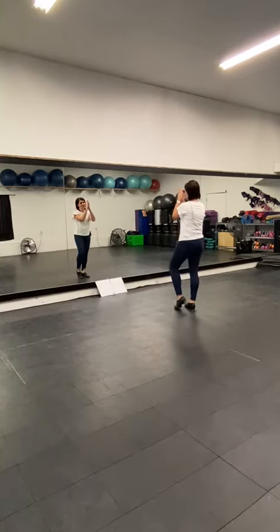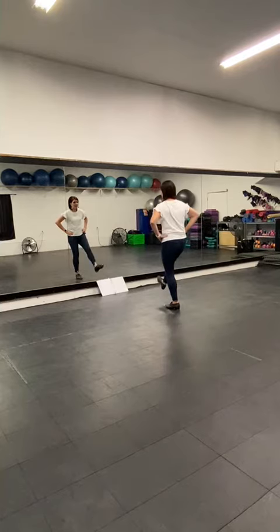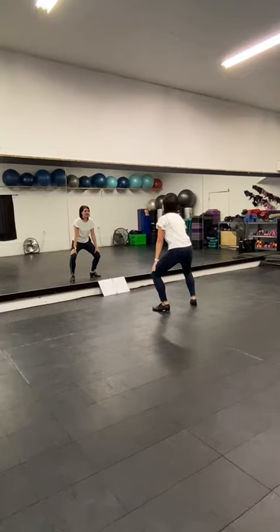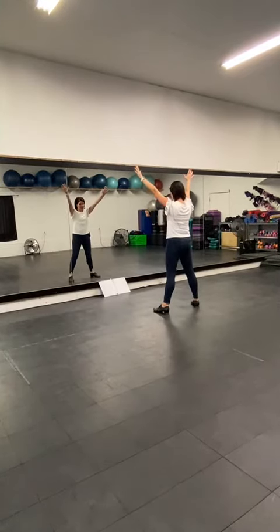And then you're going to do a double step with this left foot. Double step, double step, clap together, clap, go down, come back up, clap, and up. And that's on the 'woo' part.